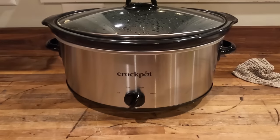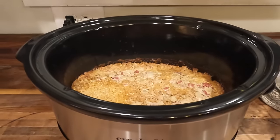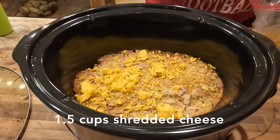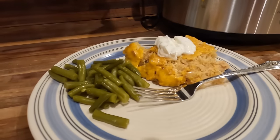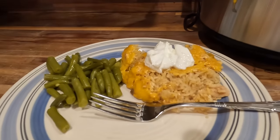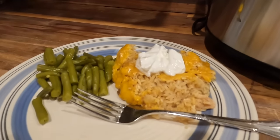This was by far our favorite recipe this week. It is delicious and satisfying. I topped it with a little bit of cheese. We ate it with some green beans and some tortilla chips. It was so good and tasty, perfect for these cold winter evenings. I think that you're absolutely going to love this recipe.